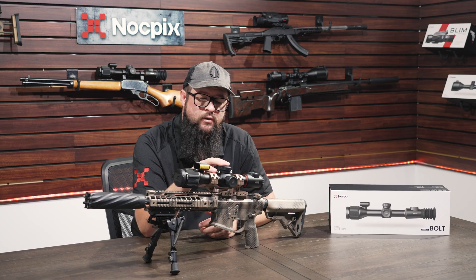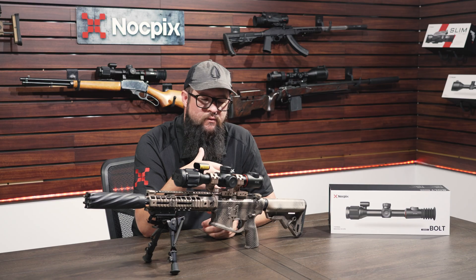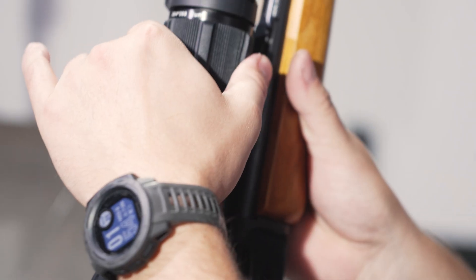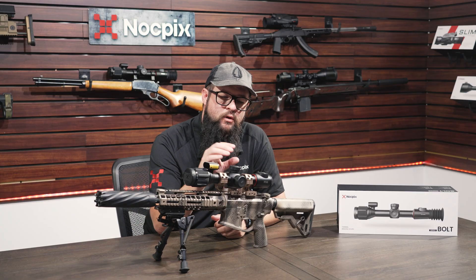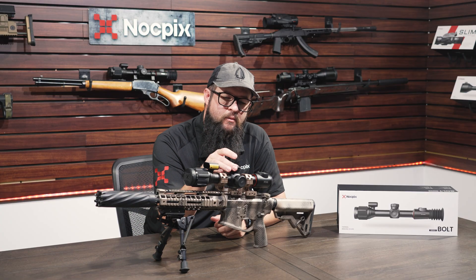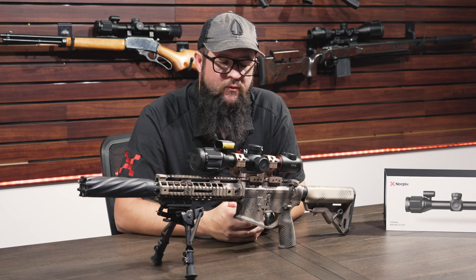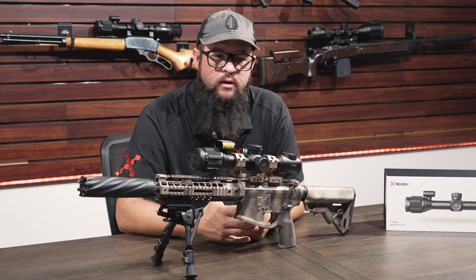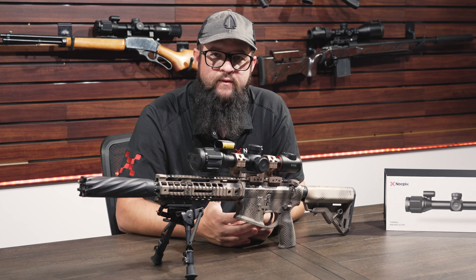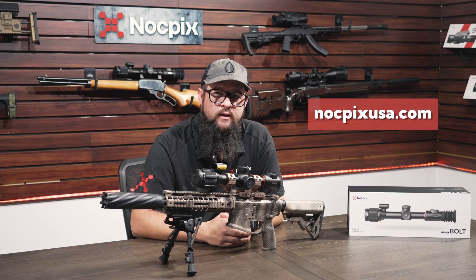It does have built-in Wi-Fi so you can stream straight to the app, as well as adjust settings and pull all your saved files from the device. Unlike the A series, there is no ocular zoom on the Bolt — you simply twist the top turret to increase magnification. As with all of our products, we put a lot of effort into these units to make sure customers get the most bang for their buck. For more information, visit your local dealer or go to KnotPicksUSA.com.